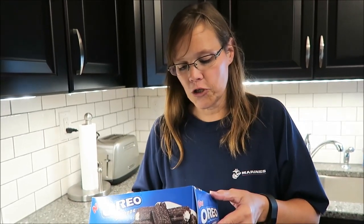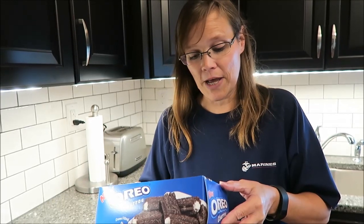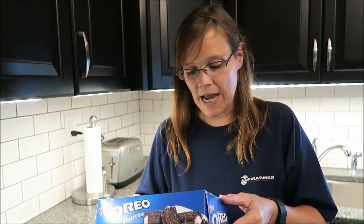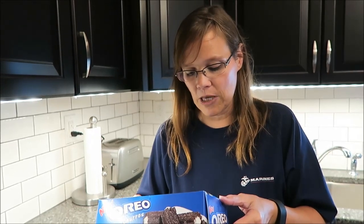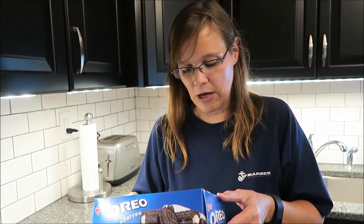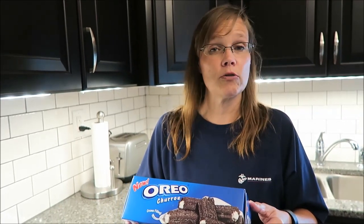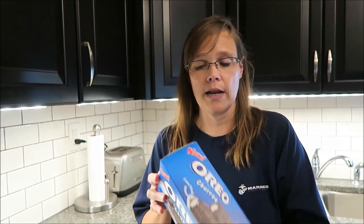It says 'Oreo meets churro — now available as a melt-in-your-mouth chocolatey churro stuffed with rich cream, with a crispy outside, rich cream filling, and Oreo cookie pieces in every bite. It is the ultimate mashup.' Four bites are 210 calories. You buy them in the frozen section, that's where they're at.